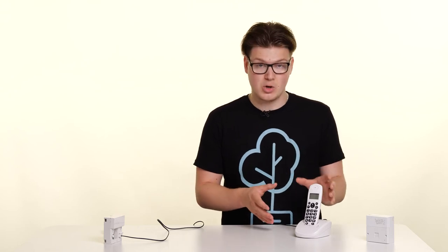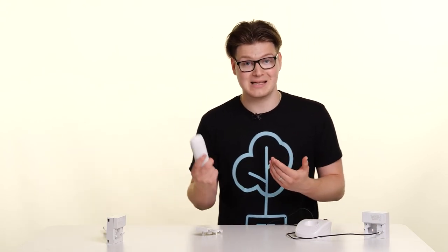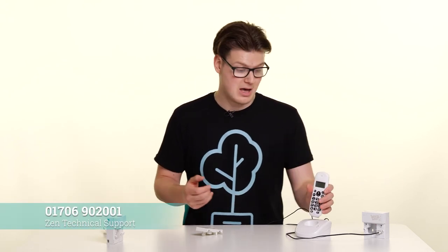The next check you need to do is to try a different phone — and I don't just mean another one within the same set. You ideally need to try a completely different phone, one that is known to be working. If you've not got access to that, you can also try taking your phone round to a neighbour's or friend's house, somewhere with a known working phone line, connect it in there and repeat the test. If the quiet line test then comes back as quiet, you know there's no fault with the phone and that the issue must be on your phone line.